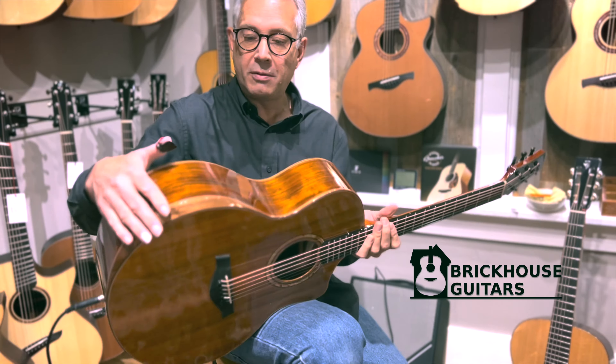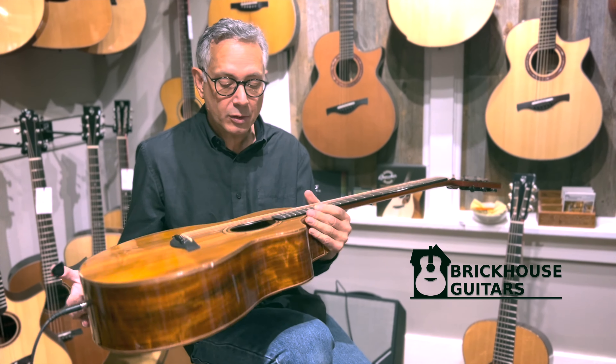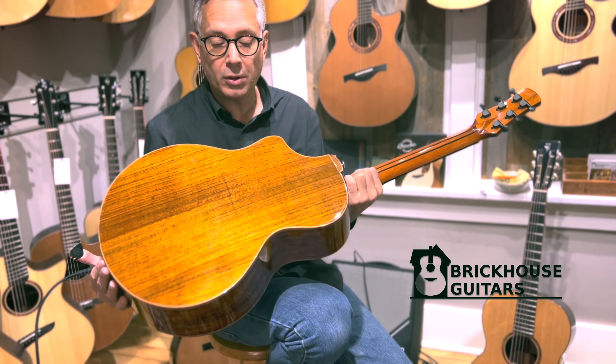Amazing, beautiful guitar — all walnut with bevels and cutaways, spalted maple rosette, cedar top, and laminate walnut back and sides.